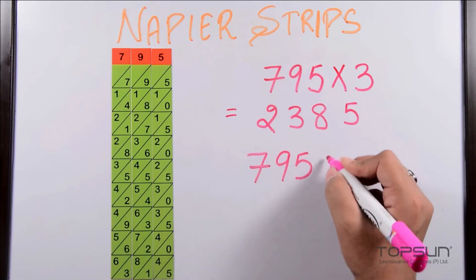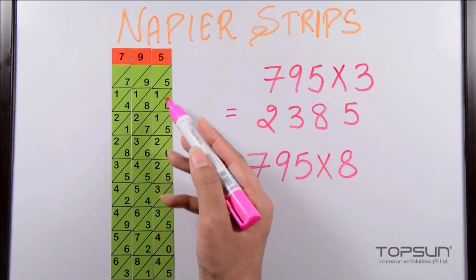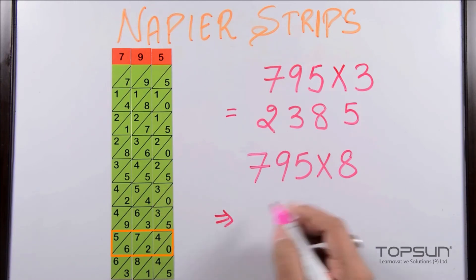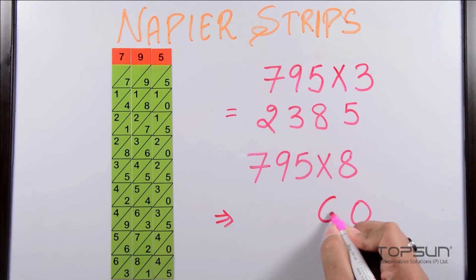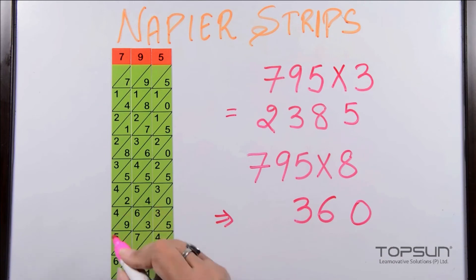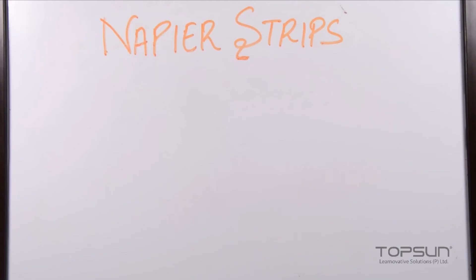We can also multiply seven hundred and ninety-five by eight. Looking at the eighth row, adding diagonally we get: five, zero, four plus two equals six, seven plus six equals thirteen — carry one — seven plus six plus one equals fourteen — carry one — giving six thousand three hundred and sixty. So our answer is six thousand three hundred and sixty.